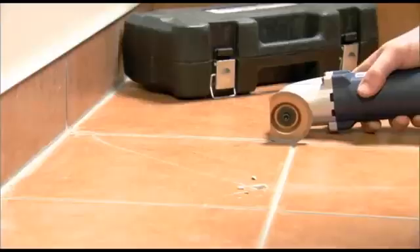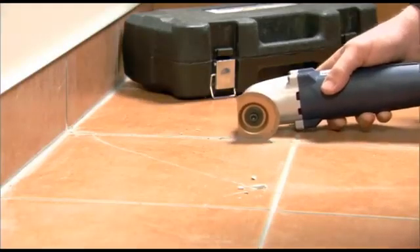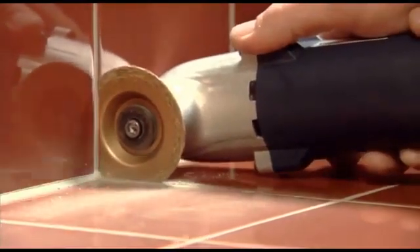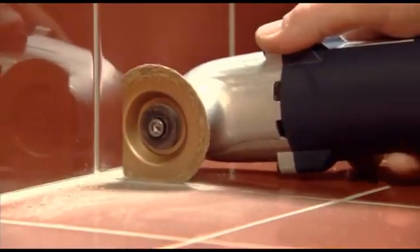Switch to the semi-circular grout remover blade and look how easily you can remove grout from damaged tiles. The semi-circular blade allows you to cut right up to the backsplash without overcutting. With other tools, don't even try.